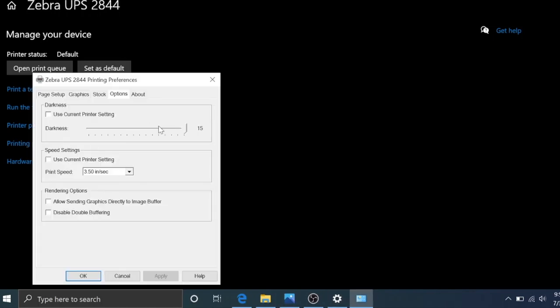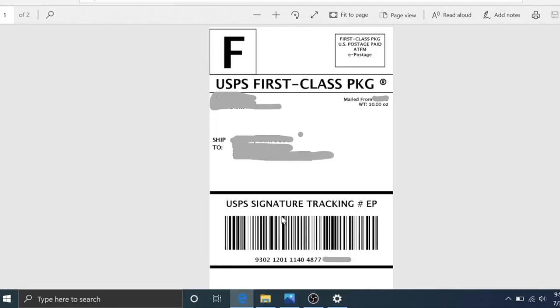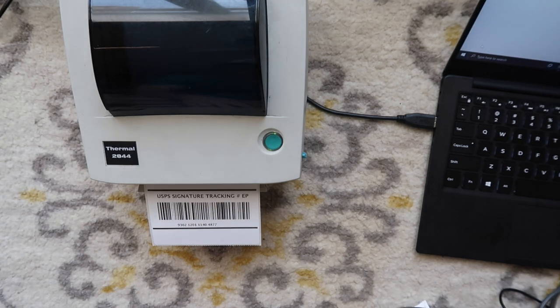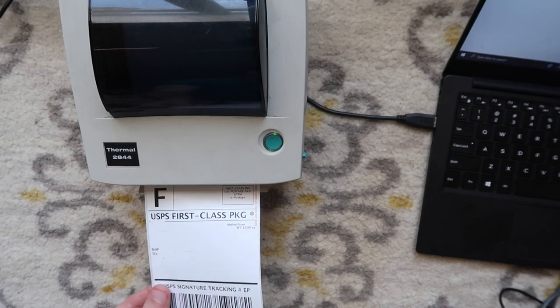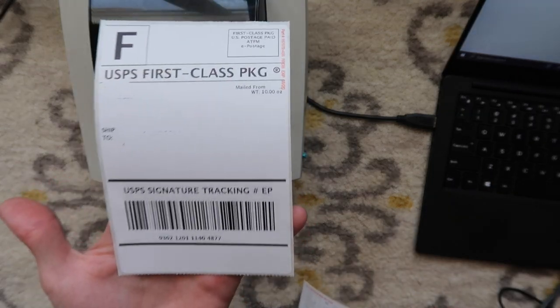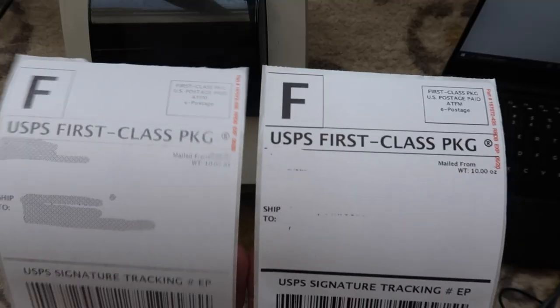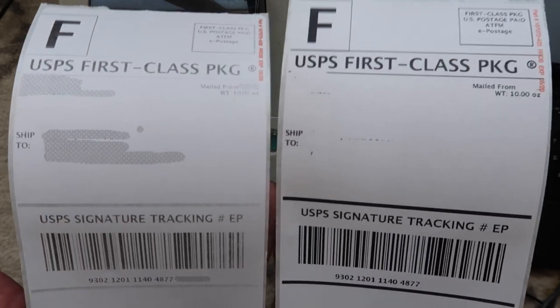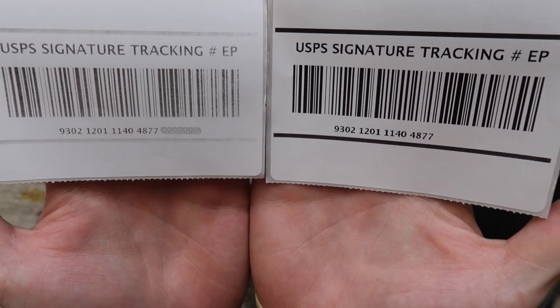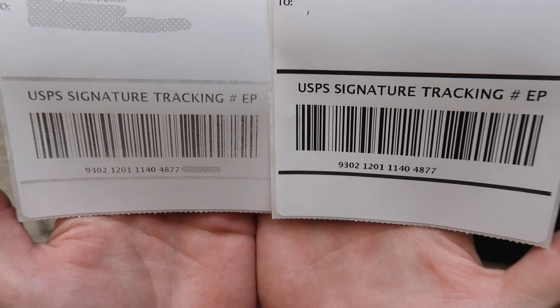We're going to go back into Preferences and adjust. We're kicking the darkness down to 12 and the speed down to 1.5 inches per second. Hit Apply, hit OK. Going back to our test label and printing. That was a slower print as you can tell, but the barcode is so much crisper and so much better than it was with our initial settings. Obviously I've blurred out the personal information, but if you just take a look at the comparison — left versus right — you can really see the difference.